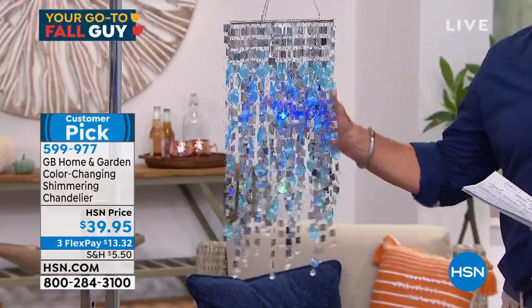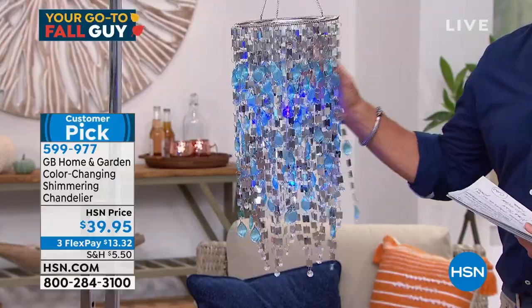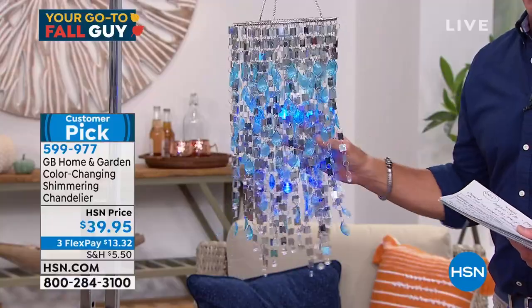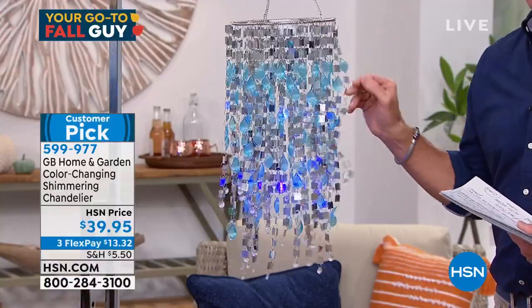Can we lower the lights one more time? So ready to be wowed — look at that, so pretty right there. Oh, look how pretty the shimmering chandelier is!